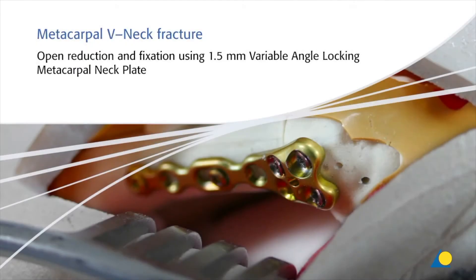In this exercise, a fifth metacarpal neck fracture will be fixed with a 1.5 variable angle locking metacarpal neck plate, which is designed with an anatomic contour and hole configuration to facilitate fixation of the head and neck of the metacarpals.